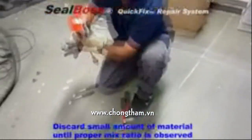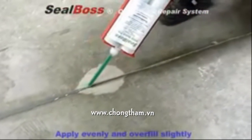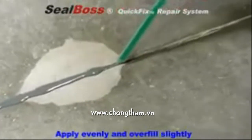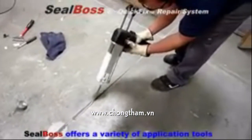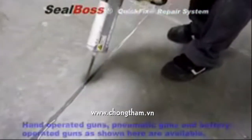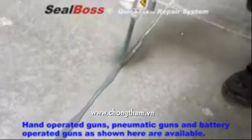Using the same applicator gun as before, discard a small amount of unmixed product and then begin to apply the 6500 directly to the joint. Overfill it slightly to ensure a full depth repair. For larger applications, SealBoss also offers pneumatic and cordless battery operated tools. These tools require less physical effort and increase the speed and efficiency of the application.